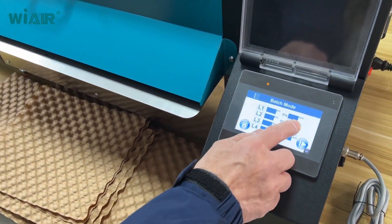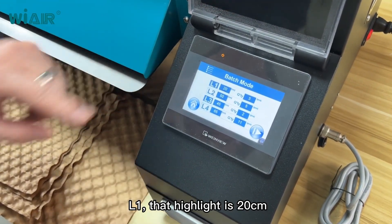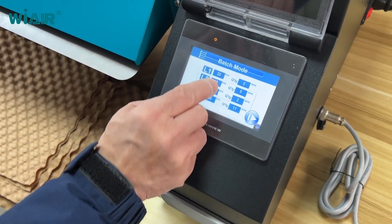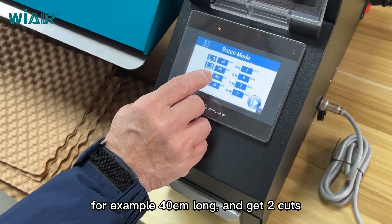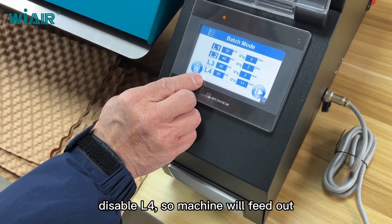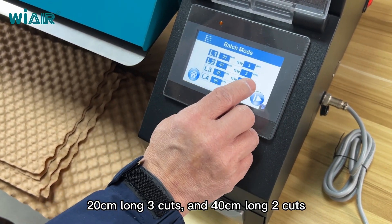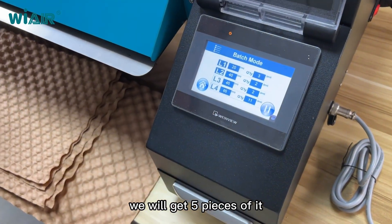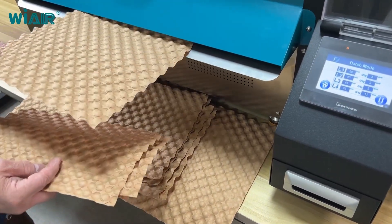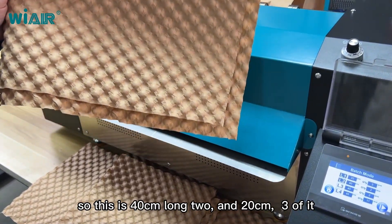Let's go to batch mode. The user can program four different kinds of requirements. For example, L1 is set to 20 centimeters and get three cuts. L2 is activated at 40 centimeters long and get two cuts. L3 and L4 are disabled. So the machine will output 20 centimeters long three cuts, and 40 centimeters long two cuts.